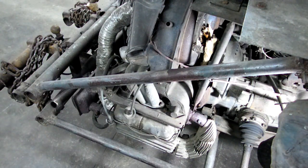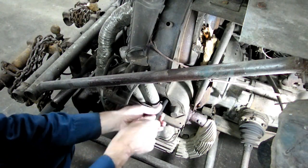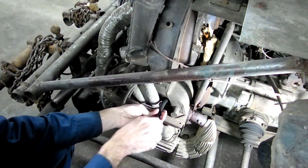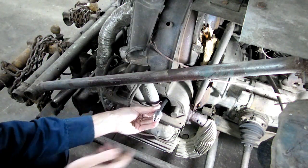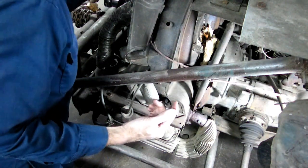The next thing we need to do is take out one of the spark plugs and find top dead center on the cylinder — you want the piston up at top dead center. If you're working on a standard shift car you don't really need to be on top dead center; you can just put it in gear to lock the engine down, because when you put air pressure into the cylinder it's going to want to push the piston over. But most cars are automatic, so we're going to bring it up to top dead center. First we need to put our hose in.